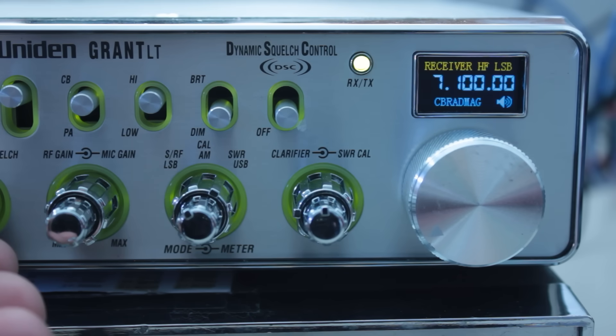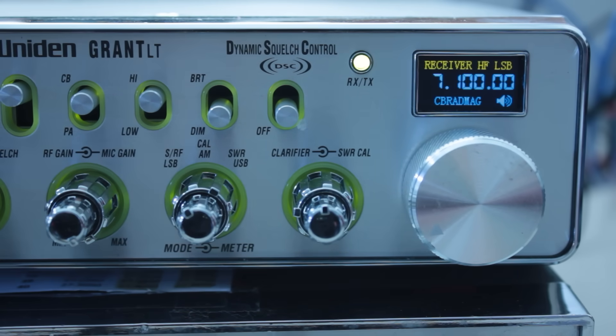Picking up a bit of a net here, but the signal isn't very strong. Just trying to show that we're receiving — we're actually receiving on the CB antenna. So if we hooked up the long wire antenna, we'd probably get it pretty good.